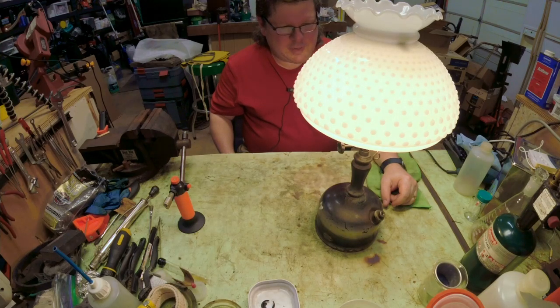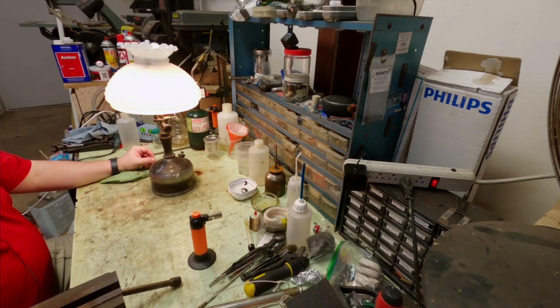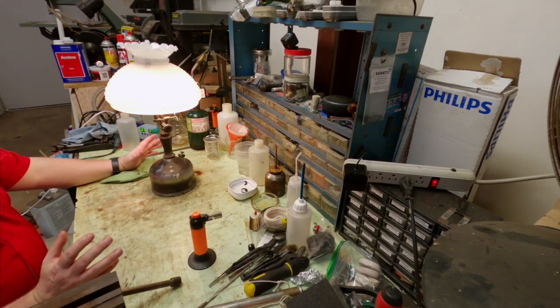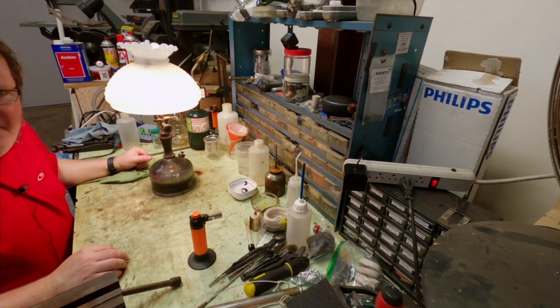These Coleman table lamps are really neat and nice for outdoor patio lighting — they give a really pleasant light. If you see one, grab it; they're really pretty cool. That's it for this episode. We'll see you next time — until then, keep them lit.